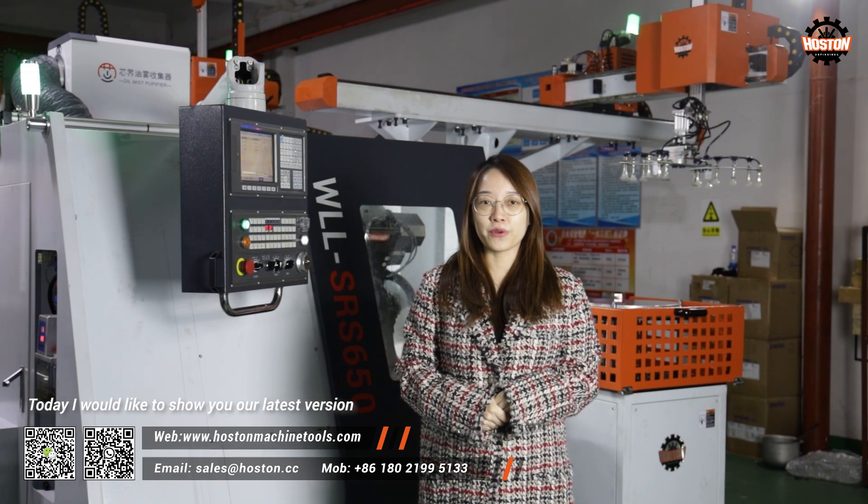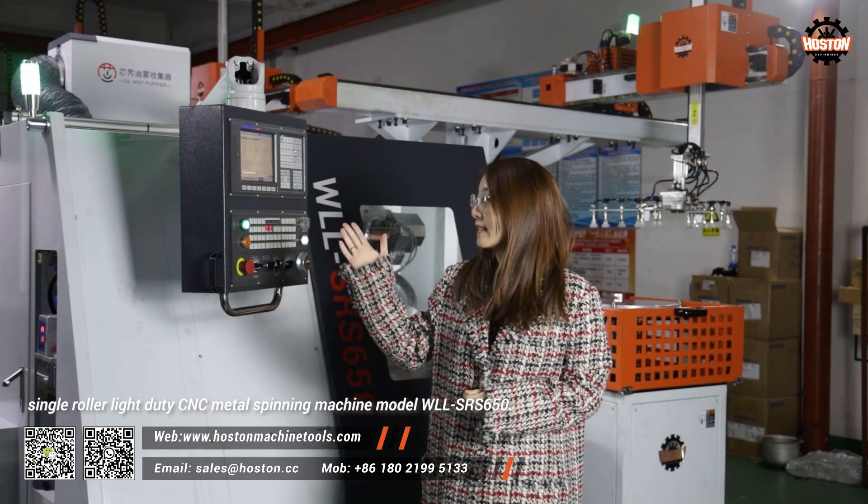Today, I would like to show you our latest version single-roller light-duty B&C metal spinning machine, model WLL-SRS650.